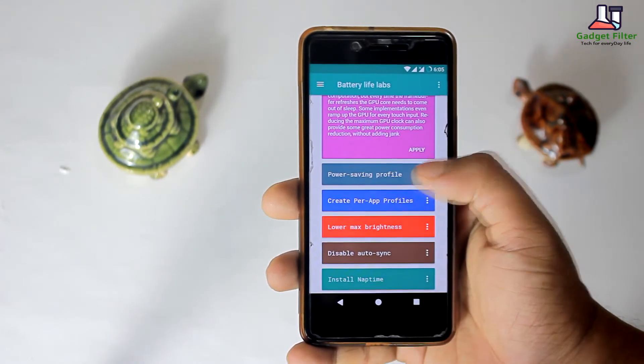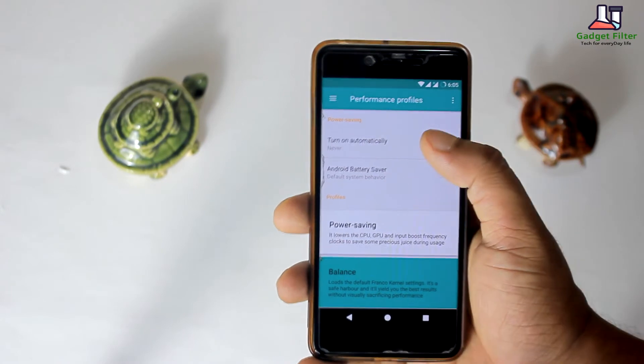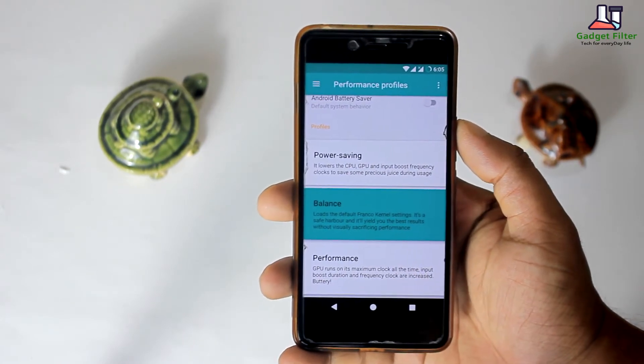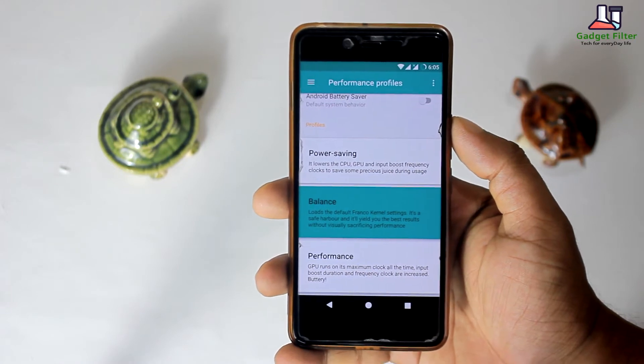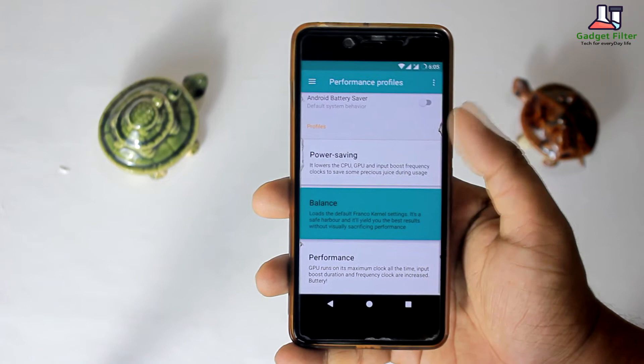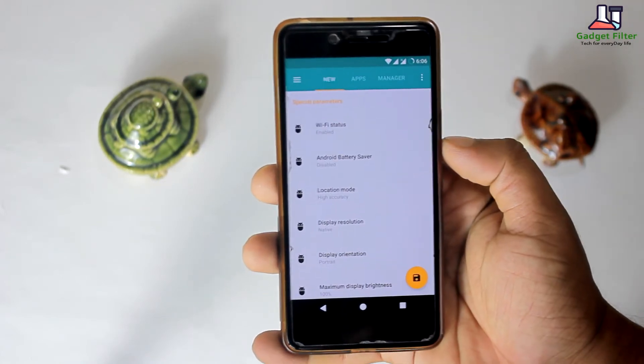After that you will find a power saving profile section, where you can set power saving mode as a percentage of battery remaining. You will also get three profiles: power saving, balance, and performance mode. I set it to balance mode, but you can choose power saving for battery life or performance for maximum app performance.